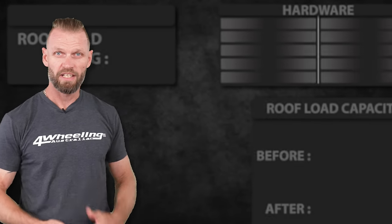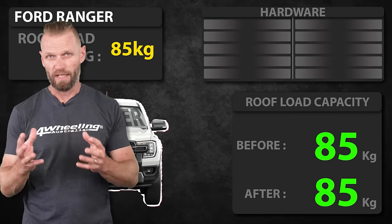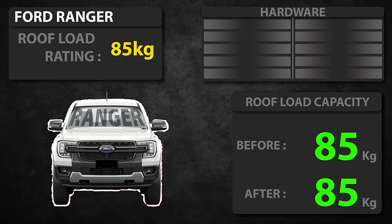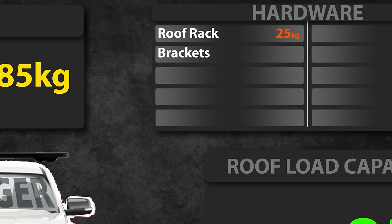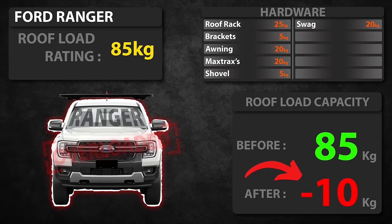To help explain roof load ratings, let's bring in the Ford Ranger. This vehicle has an 85 kilo roof load rating. Let's add a roof rack — that's about 25 kilos. Deduct that from the roof load capacity because it sits on top of the roof. We need brackets to fit the roof rack, add the awning, the recovery tracks, the shovel, and let's throw a swag on top. We are 10 kilos over already.